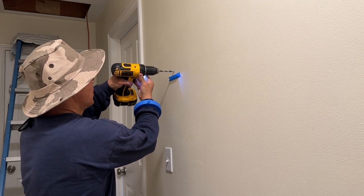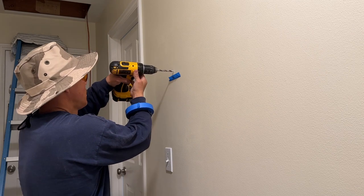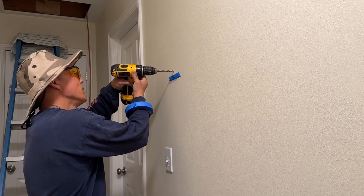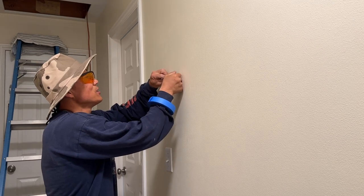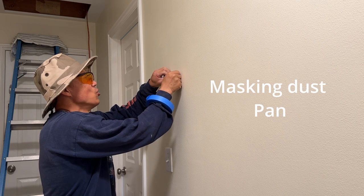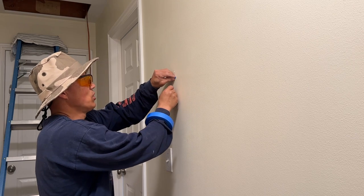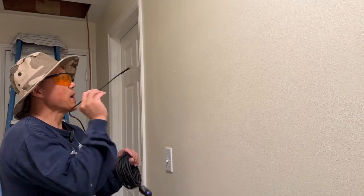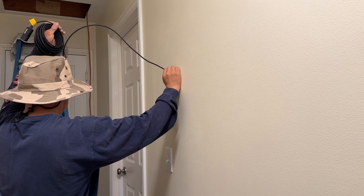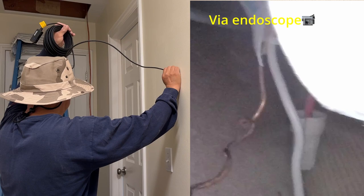Going really slowly and carefully with the drill. I'm in — great. See how much drywall dust I collected. I do have a scope camera right here, and you can see the wire in there — there's a capped one right there.